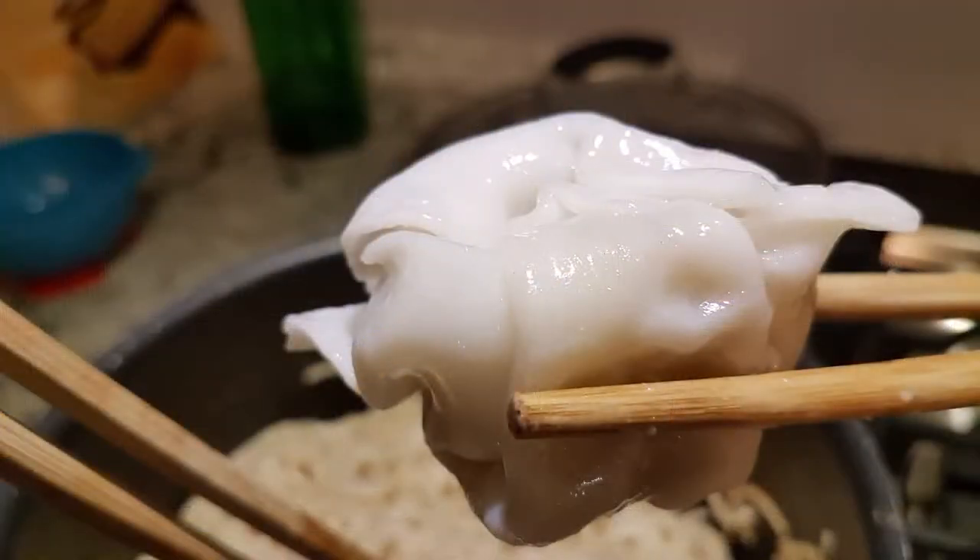Hey guys, welcome back to my channel. I'm just Kate, the Dancing Avon Lady. So the last video I made, I made a homemade wonton and it's so good, and Nelson requested for me to actually make my dumpling sauce, and it is killer.